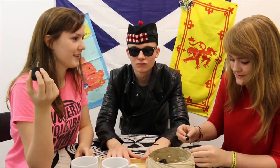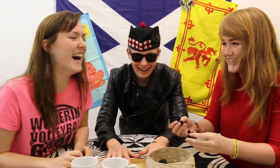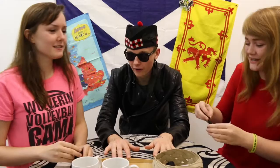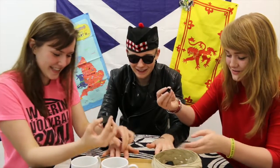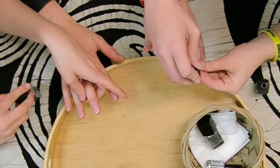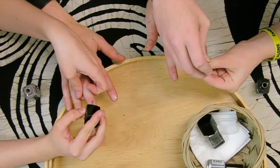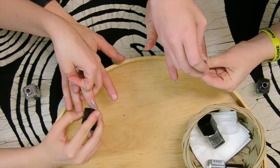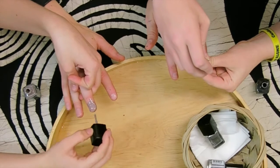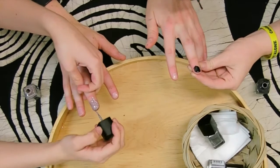Which finger do we start with, Katie? I usually start with the middle one to increase difficulty level — it's like level five of a game instead of starting at level one. And as you can tell, we're like experts at this. So when I paint my nails, just to make sure I get full coverage, I like to go all over. And I try to get under the nail too, so it's extra dark.